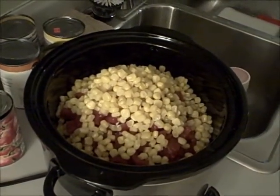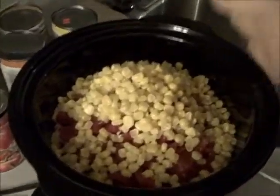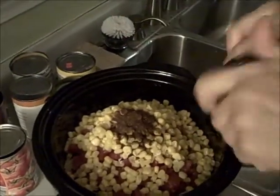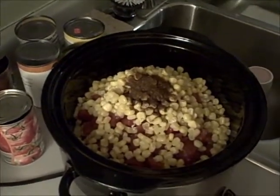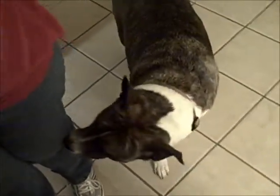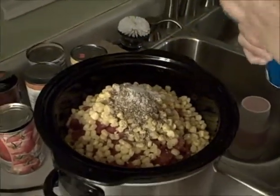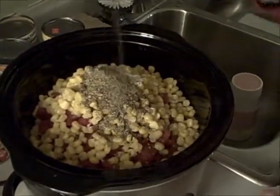Next put in the seasonings. The recipe says a tablespoon of chili powder - and a tablespoon of Italian seasoning, which I'm substituting with Bragg's seasoning. Then about a teaspoon of salt and about a teaspoon of pepper. I'd rather have fresh cracked pepper but we don't have any. Then take a big wooden spoon and mix everything together - you're going to have to use some muscle to work it around.